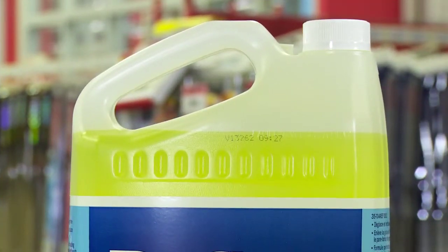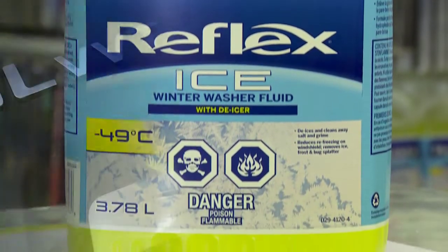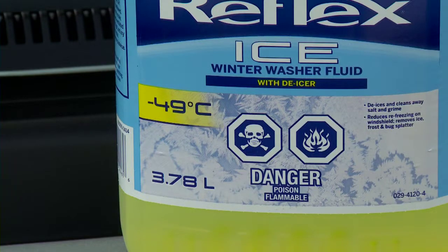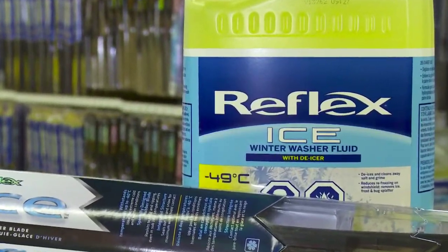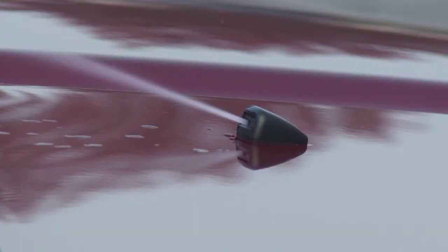You can see by the yellow color — this Reflex Ice windshield washer fluid is different. It's formulated with a higher alcohol content to work all the way down to minus 49 degrees. The Reflex Ice blade clears away what the de-ice fluid has melted. Unlike conventional fluid, this Reflex de-ice melts much more ice and frost, and it does it quicker.